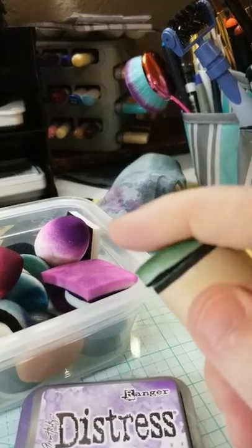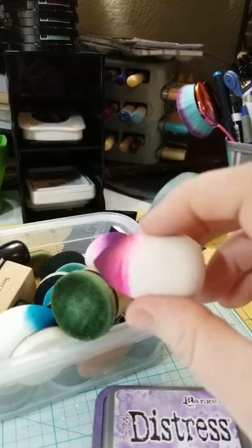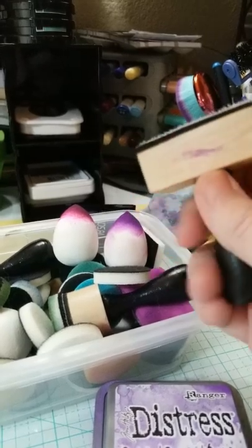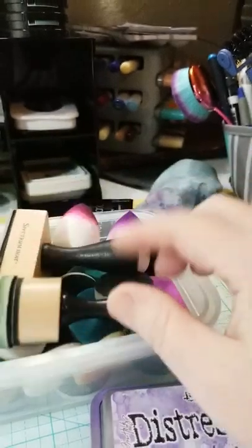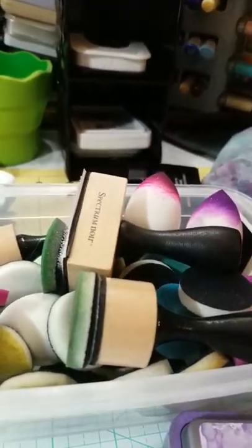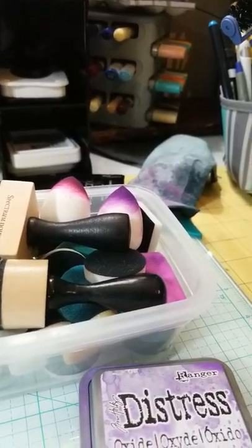I really liked Tim Holtz Distress Oxide inks. I have a bunch — small ones and big ones. These work really great; they react to water just like the Spectrum Noir I showed you. You can get these little round blending tools, which are great — but you have to have a different one for each color. I also bought these smaller ones, which are good for corner blending or small area blending. Spectrum Noir comes with a square one, but I'm not really a fan of it. It doesn't feel as comfortable as the Tim Holtz round ones. I've recently discovered a different way of blending inks that I'll be using more often.